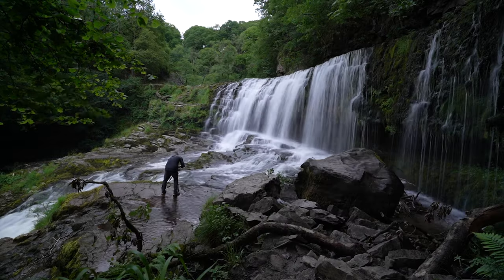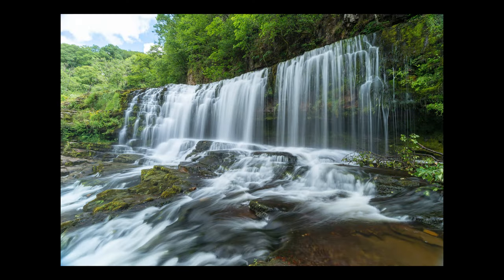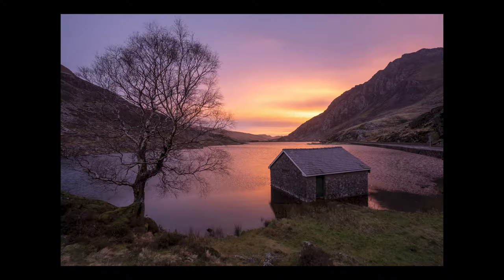If you're new to the channel, my name is Mike Smith and I'm a landscape photographer. I do weekly videos giving you hints and tips to help you become a much better photographer, so if you like what you see make sure to subscribe.